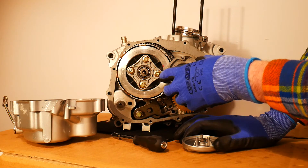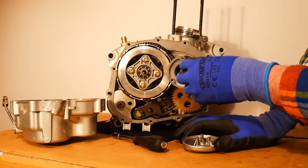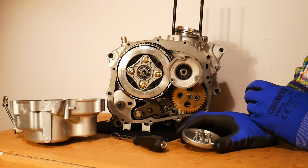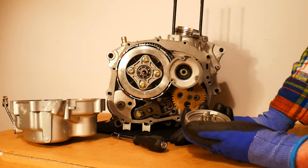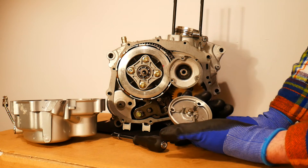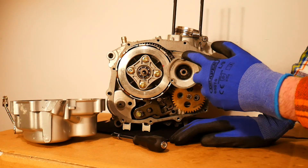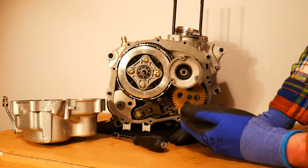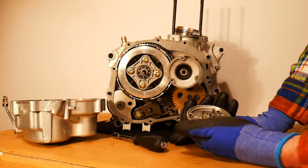Just lastly to note, there is a little gasket which you can kind of see peeling off here - it's just a little oil gasket. That will have to be replaced; you will need a new oil gasket any time you remove this cover, because the gasket is going to get damaged as it has been in this case. They are very cheap - probably a couple of euro at most.